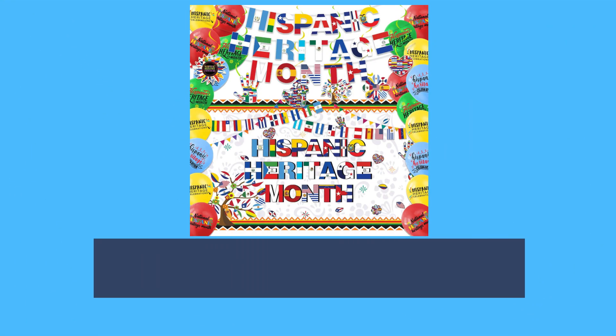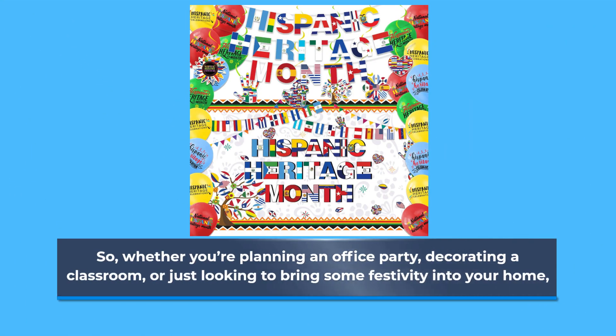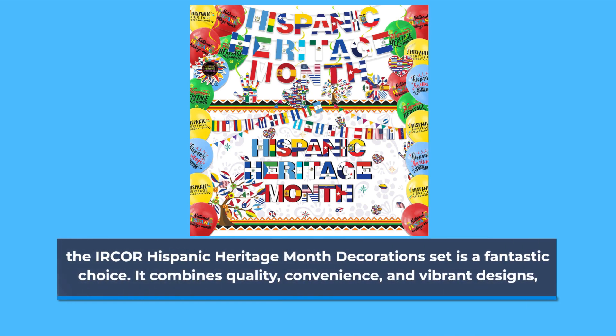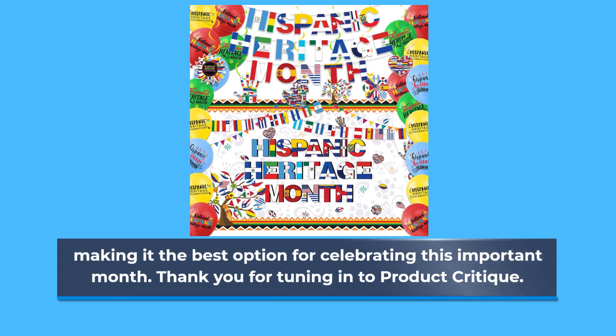So, whether you're planning an office party, decorating a classroom, or just looking to bring some festivity into your home, the IRCOR Hispanic Heritage Month Decorations Set is a fantastic choice. It combines quality, convenience, and vibrant designs, making it the best option for celebrating this important month.